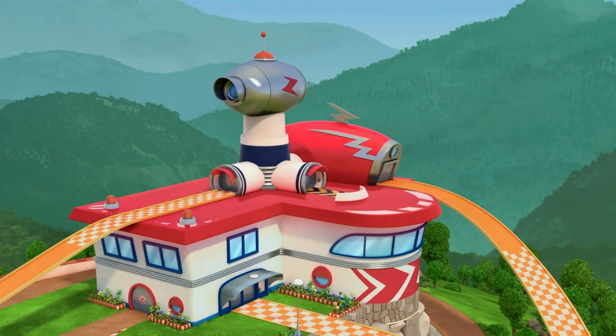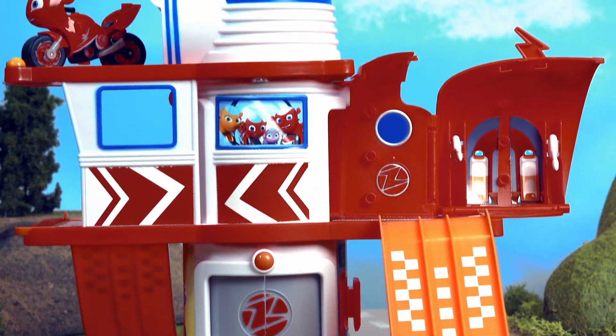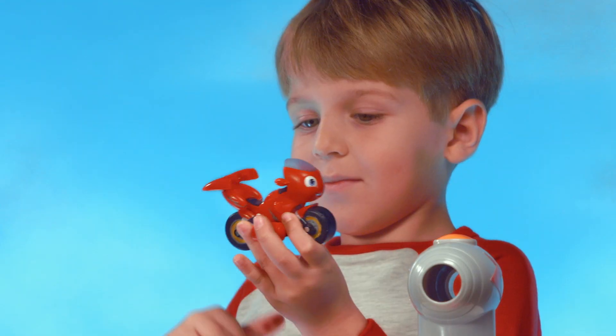Ricky Zoom! Help find the bike buddies using the rotating platform. Let's head over to Ricky's House Play Set. Let's move from floor to floor with the multi-story lift. Gear up for another adventure.